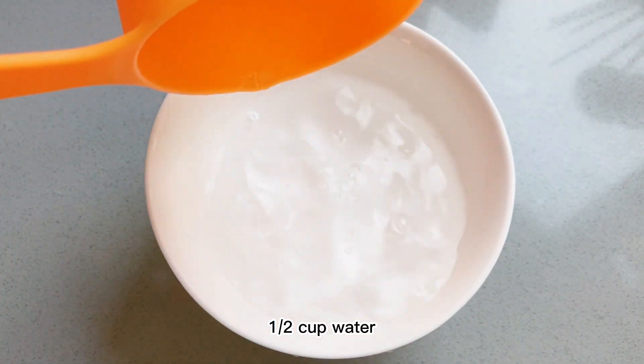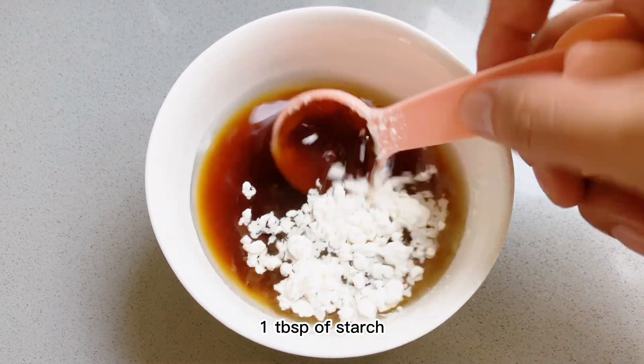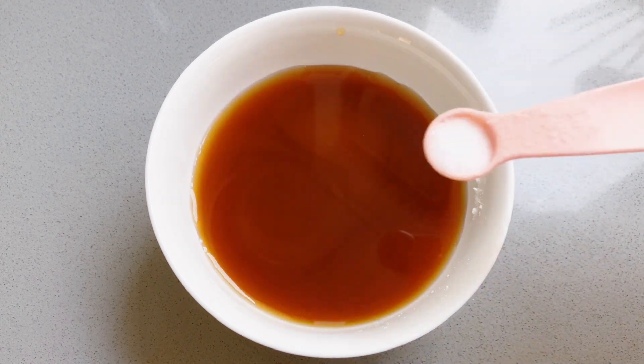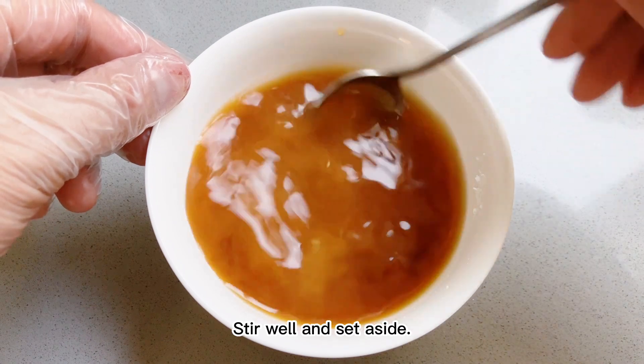For the sauce: half a cup water, 1 tablespoon soy sauce, 1 tablespoon starch, half a tablespoon sugar, a quarter teaspoon salt, a quarter teaspoon MSG. Stir well and set aside.